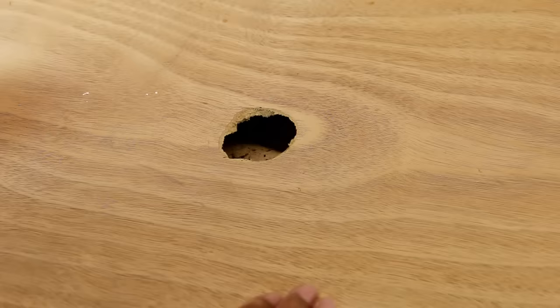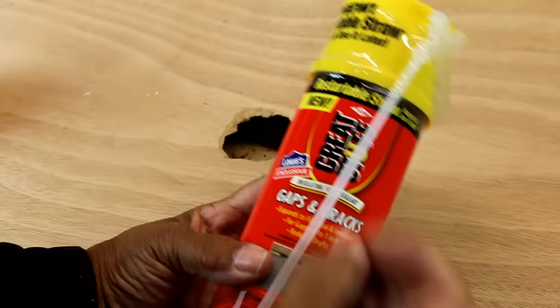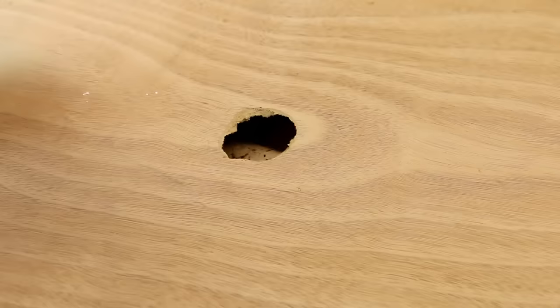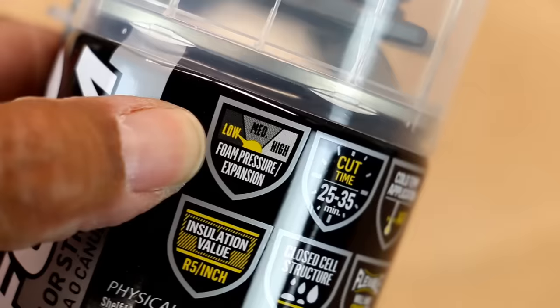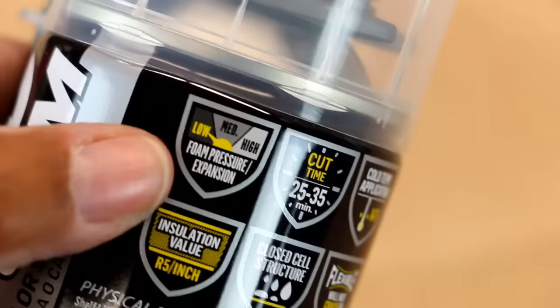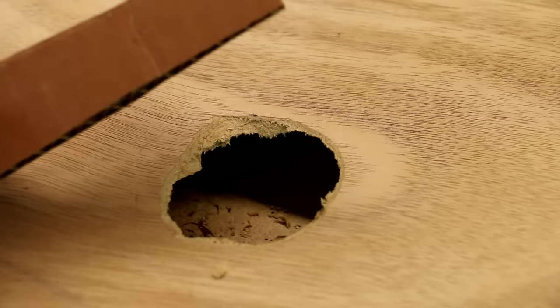We're going to spray insulating foam into our hole — it's going to fill up the space and give us something to patch over. Now the drawback to using expanding foam is it's very difficult to control; it can bow out the door. You want to use a low expansion foam like this. It'll be labeled as such — look for 'low foam pressure expansion.'